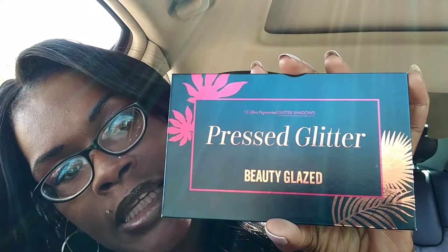Hi, my beauties, it's CC your fruit goddess. I'm coming to you today with a product review. I want to review this absolutely gorgeous eyeshadow palette. It comes in this box, it's packaged really nicely, and it is the Press Glitter Beauty Glaze palette.